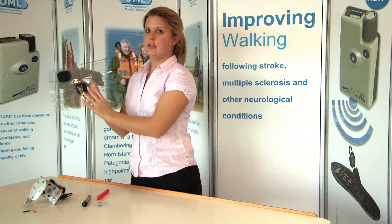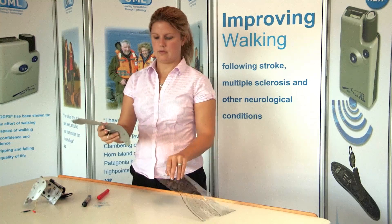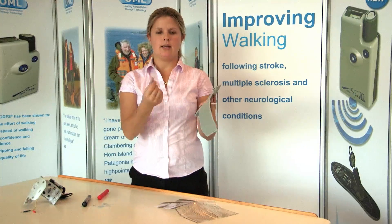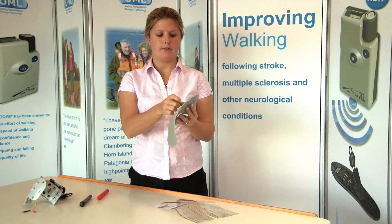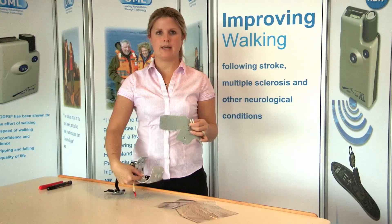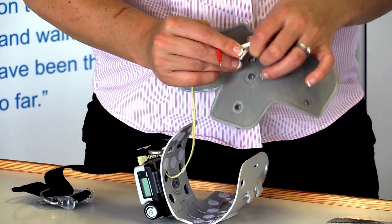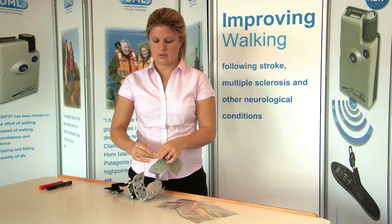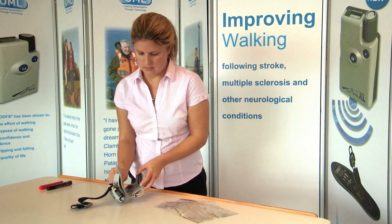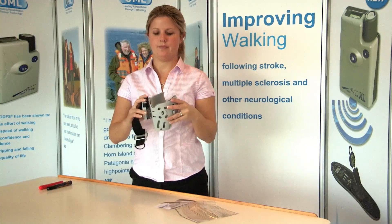Once you've done this, gently peel the locator sheet away from the electrodes, and that is done. Now put the leg cuff liner back into the leg cuff shell. Stick the covers over the electrodes to make it easier. Take hold of the electrode lead socket, take hold of the cuff, and place it face down. Plug the black and red in as required. Fold the liner in half and insert it into the shell. Once done, neatly tuck the lead back in, and you are finished.